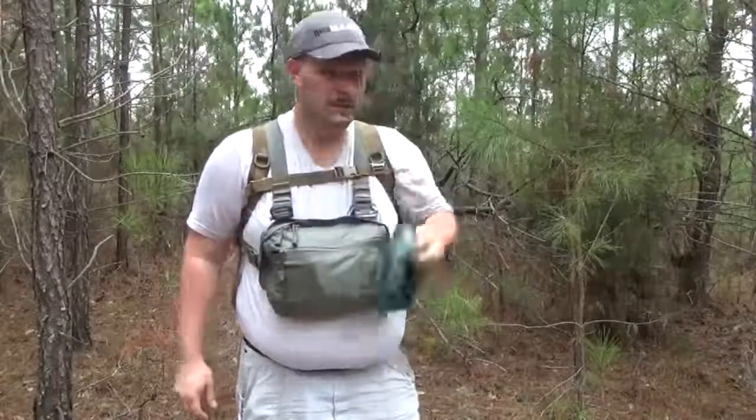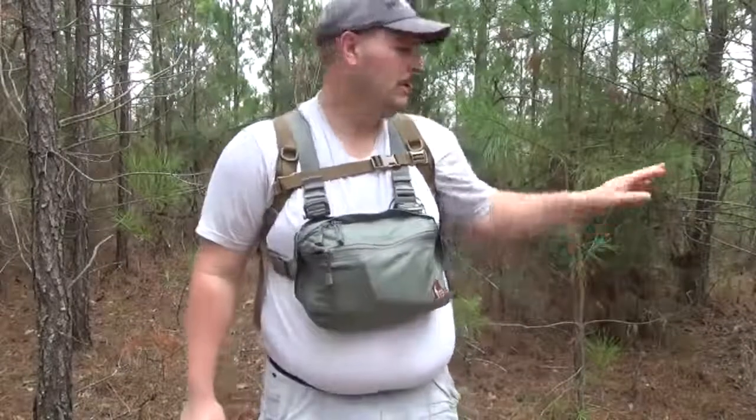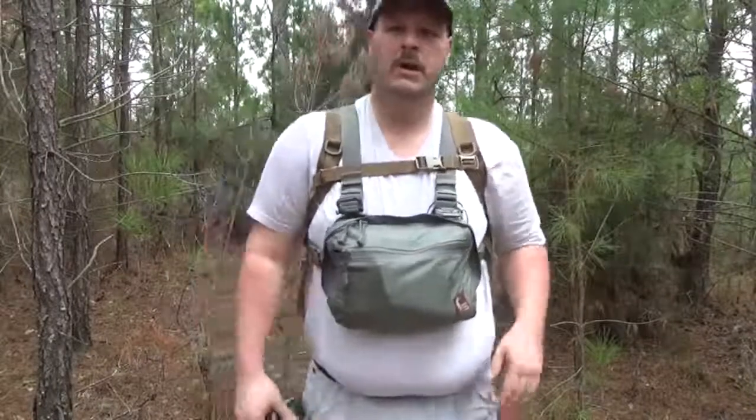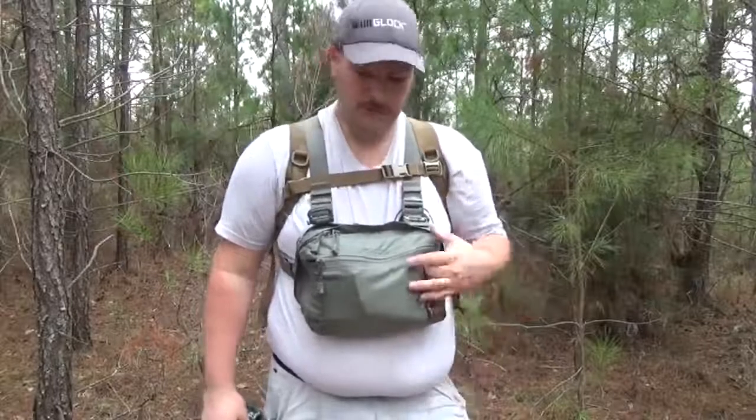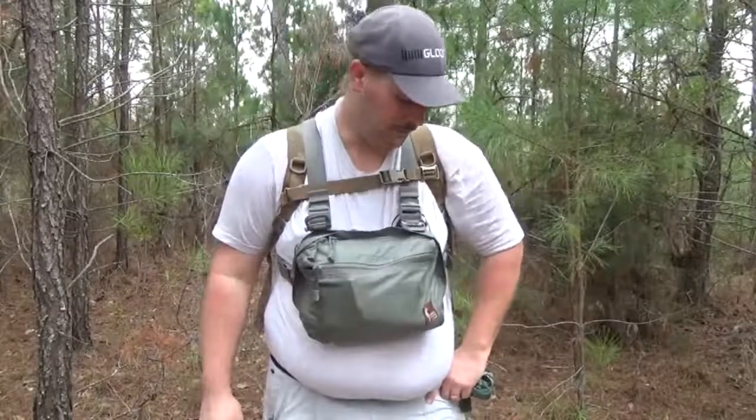Good lord, not even summertime and I'm already sweating like crazy. Hey folks, welcome back to another video. Today I'm out here in the woods looking for a stealth camping spot down by the river on a part I've never been to before. I've seen some areas throughout the years I wanted to check out — that'll be in a separate video. But what I thought I'd do today is go over the contents of my Hill People Gear chest rig that I've been using. I got this for Christmas in December 2016, and I've really grown fond of it.